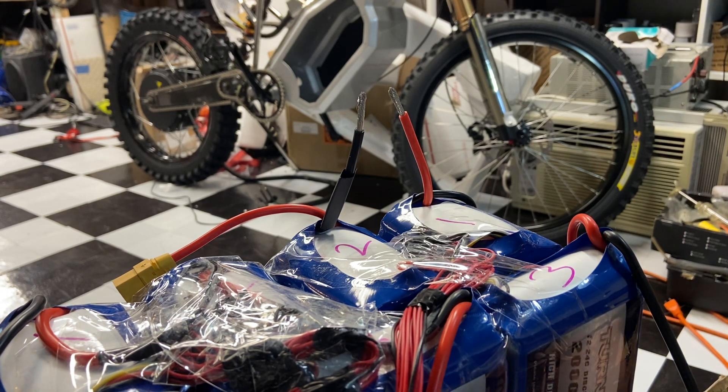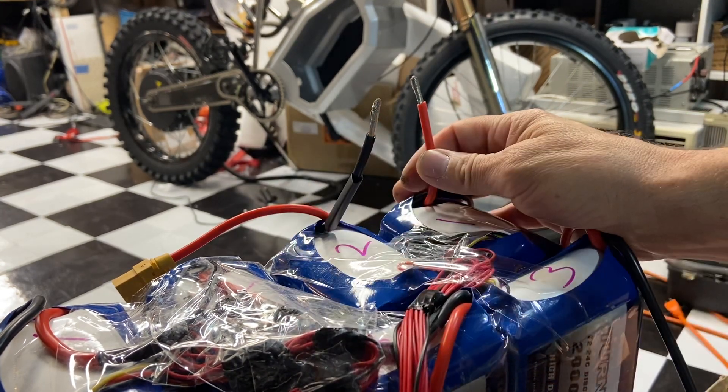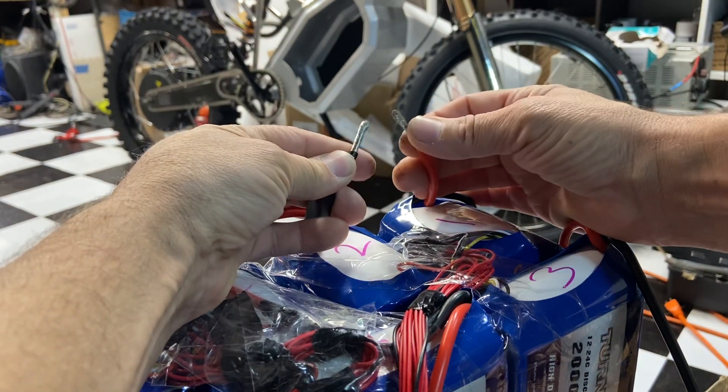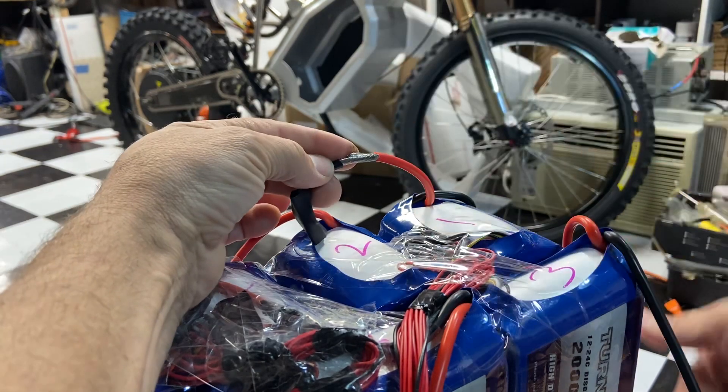Don't try this at home kids — you take the red wire and the black wire and touch them together. Boom! Like when you're doing series, that's how you do it. I'm gonna show you how I connect it.